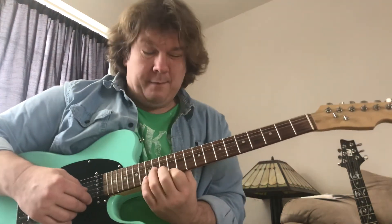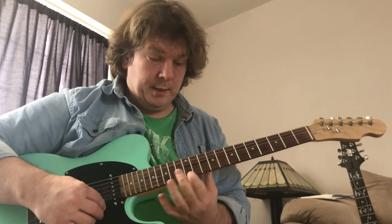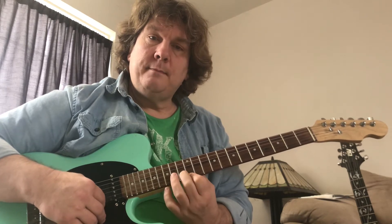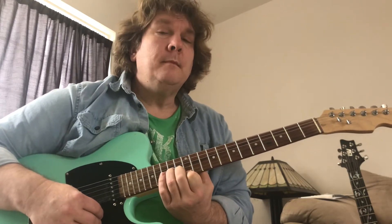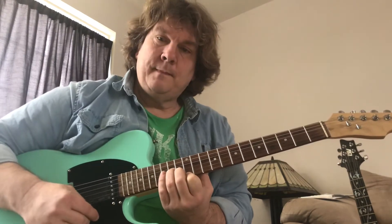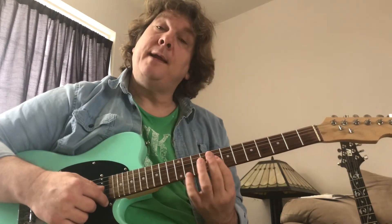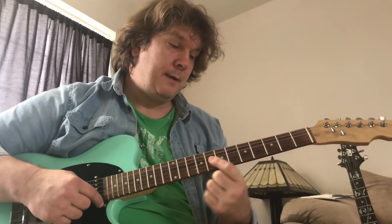Here at the twelfth fret you have another one. You're playing the high E at the twelfth fret, B string at 13, and G string at 14. The A string at the twelfth fret is the root. This is a movable shape — if you play it at the eighth fret you've got a C minor, and if you play it at the fifth fret it's an A minor.